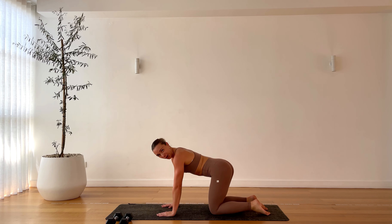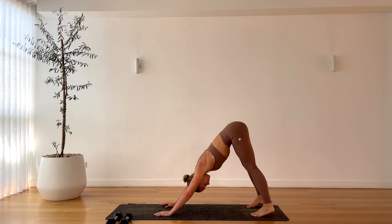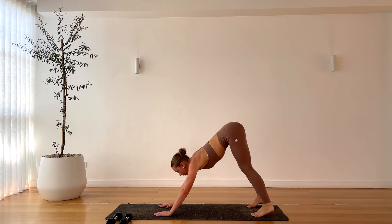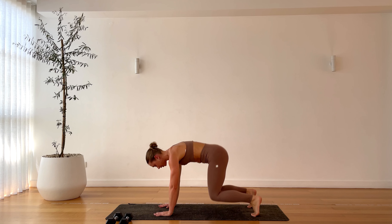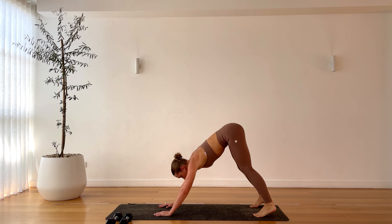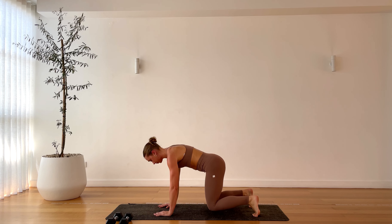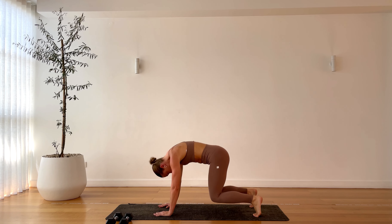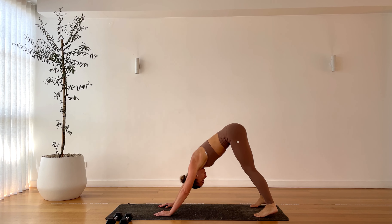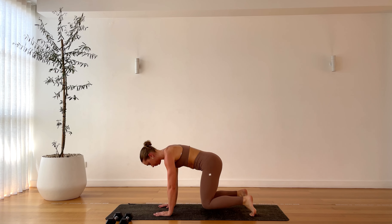All right team, let's bring it home strong. Bear plank — hover the knees off an inch off the mat. Push back into your downward dog. Back to your bear plank, downward dog. Flow through this, get a nice stretch and then strengthen in that bear plank. Hold and hover for a breath, push back for a breath. Make sure those knees are underneath your hips, palms underneath your shoulders, tummy tucked in tight. One more — hold that bear plank. Shift forward and back for five, four, three, two, one.